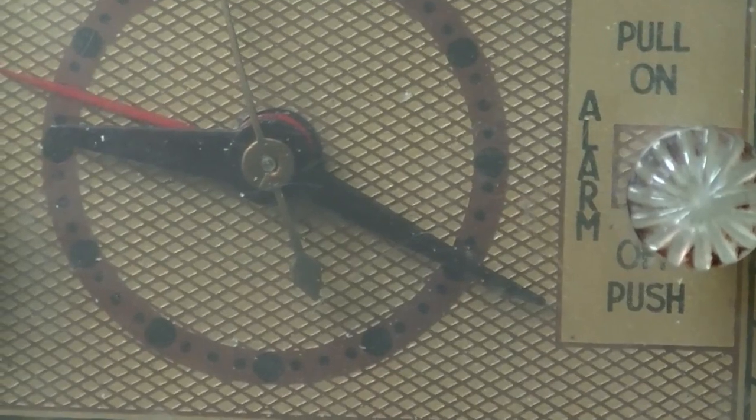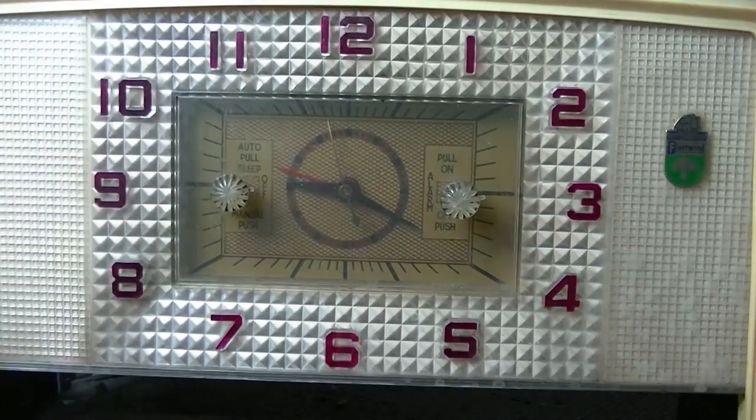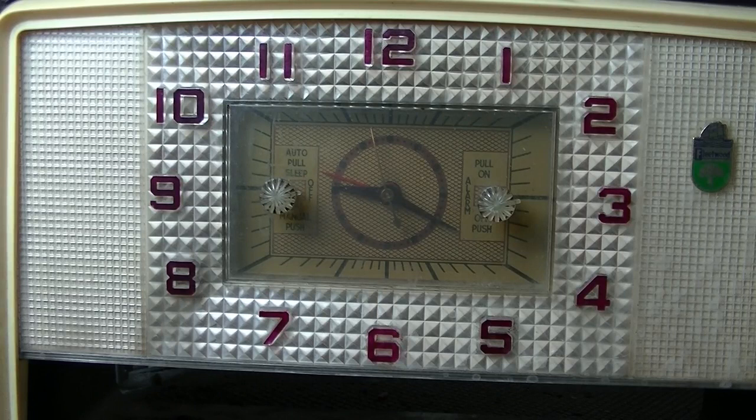Welcome back to part two of the Fleetwood's clock radio. Let's check out the clock itself. When I was editing the last video, I noticed the minute hand was about five past nine, and now it's around 20 past nine, so it looks like it's working. I've got it plugged into the radio and haven't seen it work before — this is the first time.